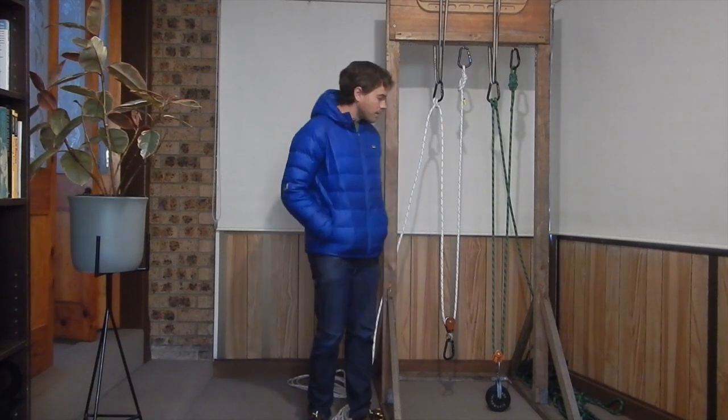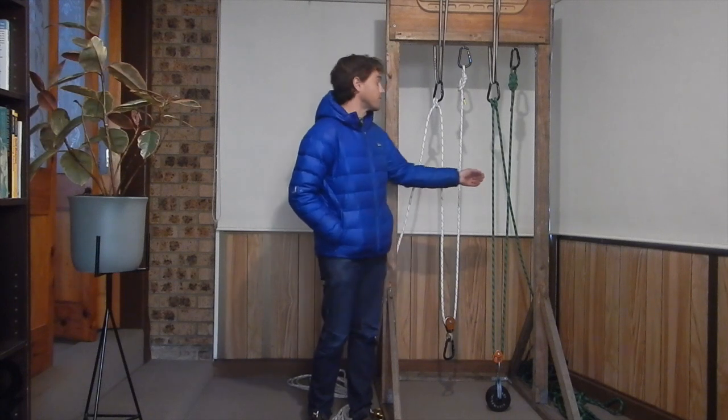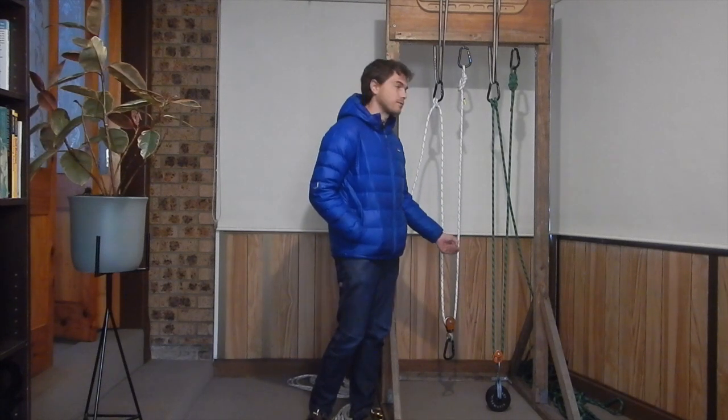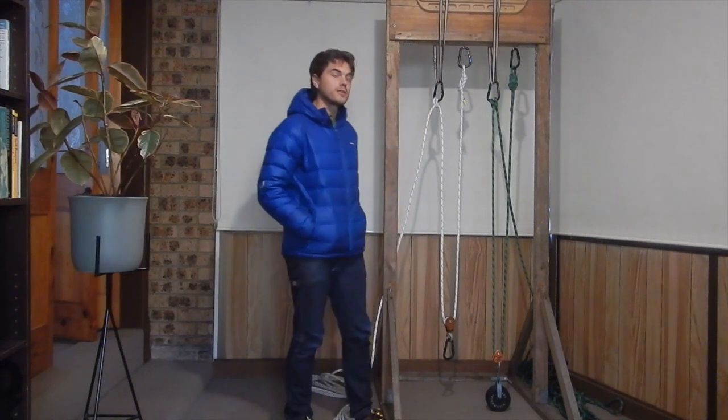First, how do they work? Here we have two simple two-to-one systems. The first system, on the green rope, has a five kilogram mass suspended from it. The second system, our white rope, currently has nothing suspended from it.